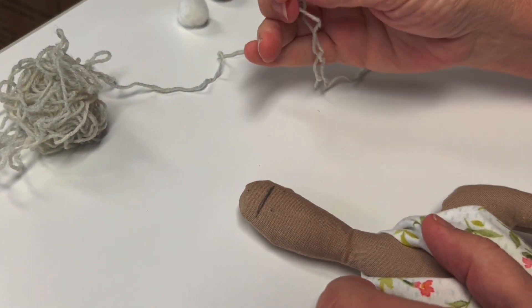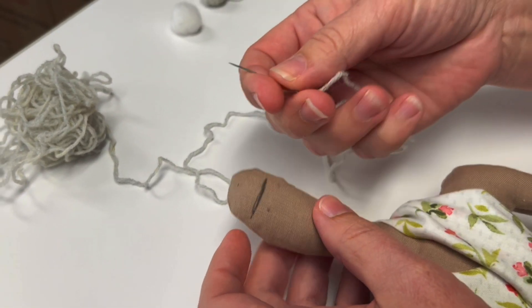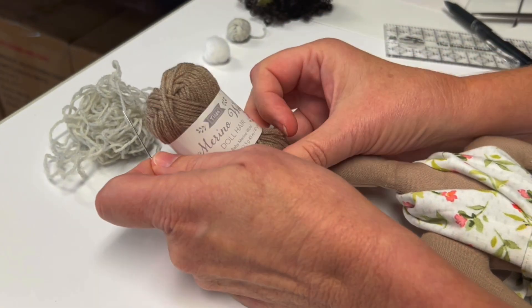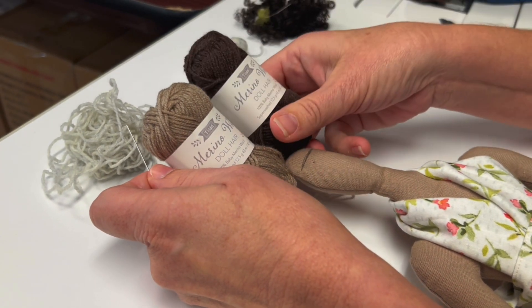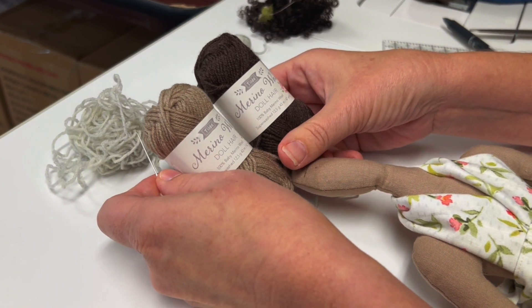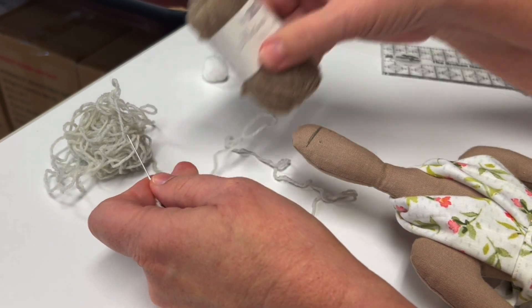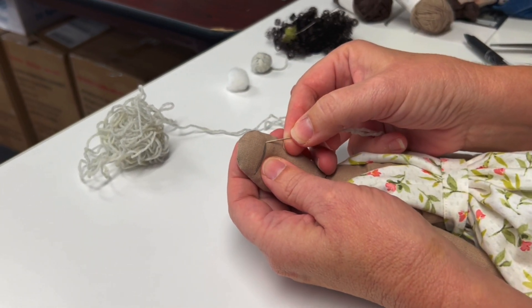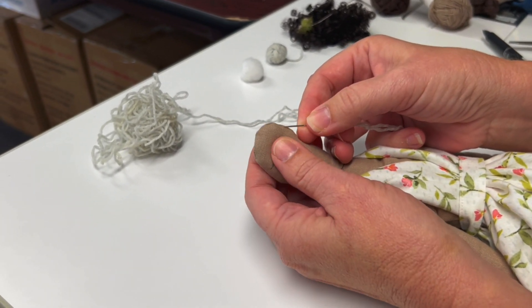You can use your doll needle or any sharp needle with a large eye to sew on her hair. We're going to use Tilda doll yarn. It is a merino wool and it comes in many different colors. Using the mark we made as a guide, we're going to sew long stitches from the bottom of the guide to the top of her head.